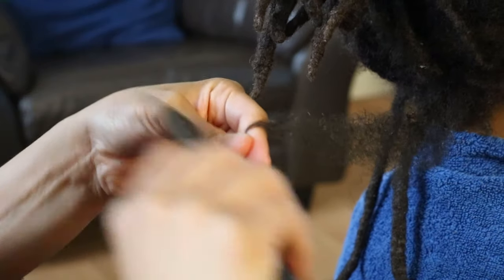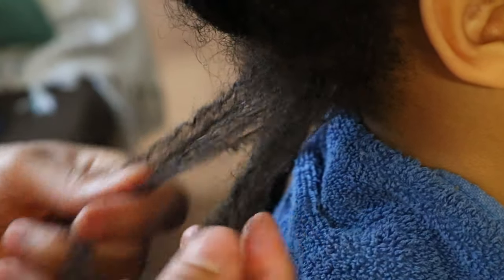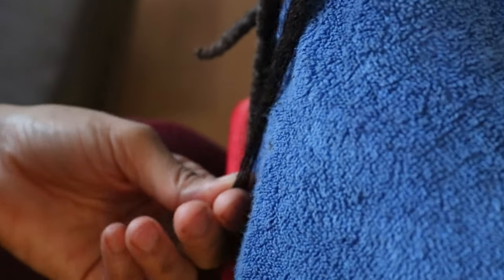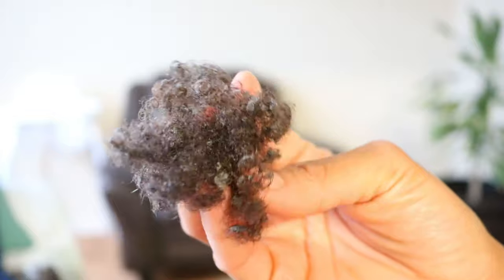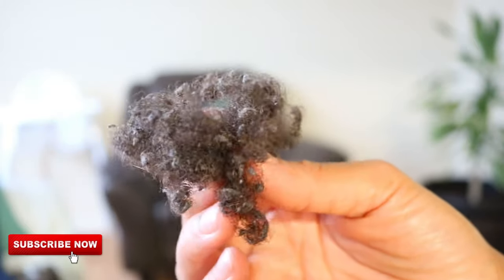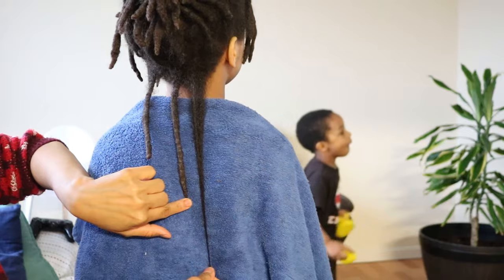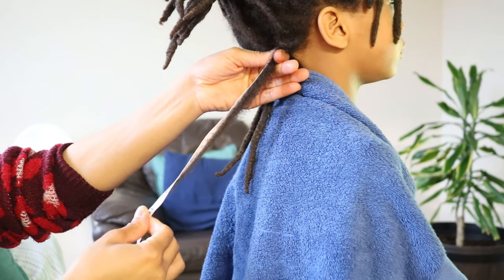Bearing in mind that Jaden's lock measures 9 inches, it took me roughly 20 to 25 minutes to unravel one lock at a time. This is the amount of hair he lost after combing out his first lock. Since Jaden's length check video, his hair had grown two more inches, but after combing out his locks his loose natural hair measures 12 inches.